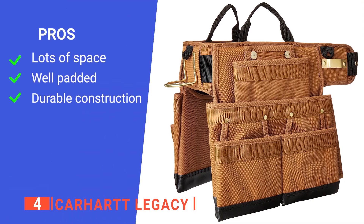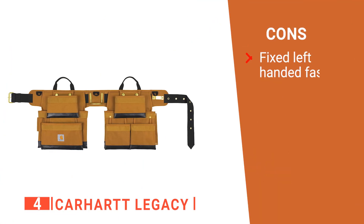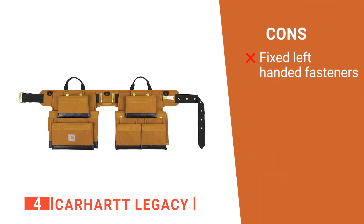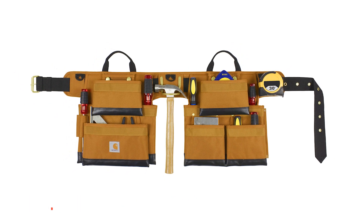Its pros are: it's got plenty of pockets, it's comfortable to wear, and it's very well made. However, its fastener position is more suited for left-handed use. The Carhartt Legacy is a practical product that will easily withstand daily use.